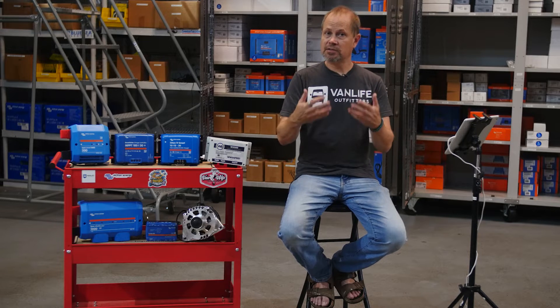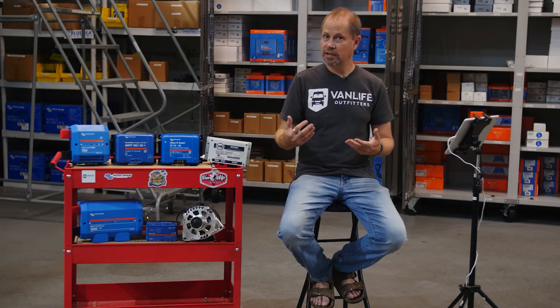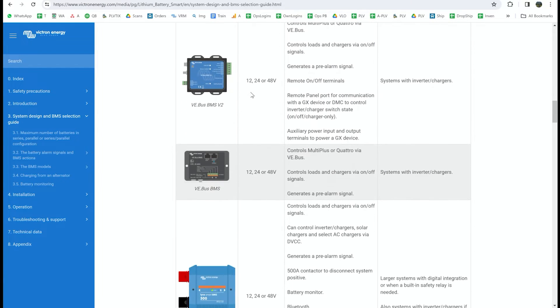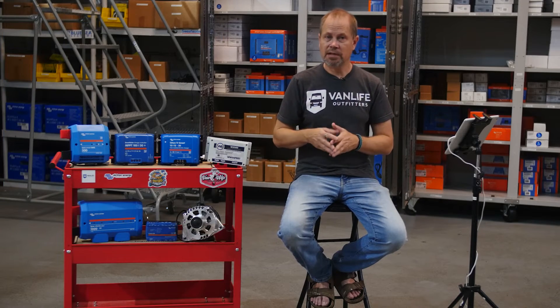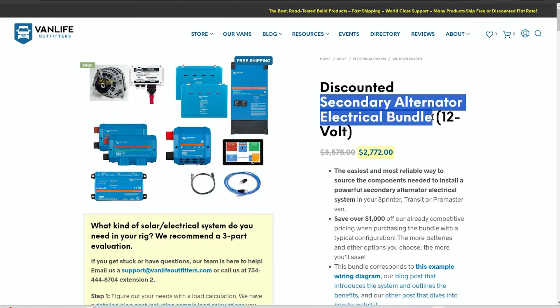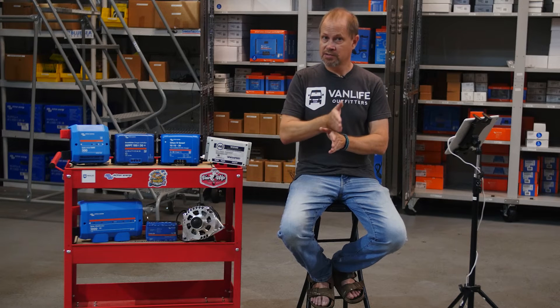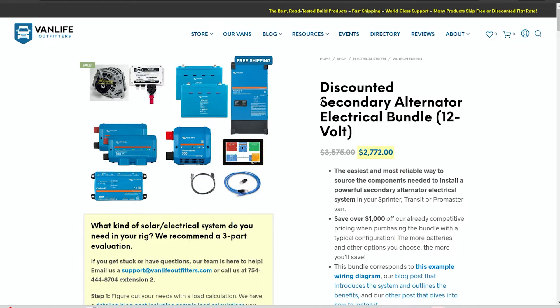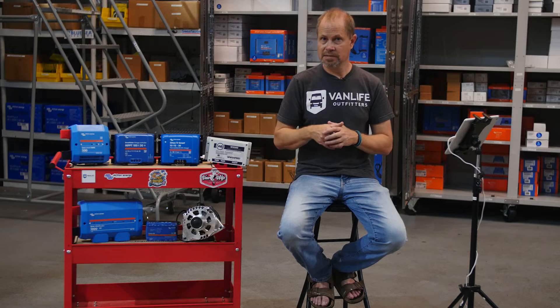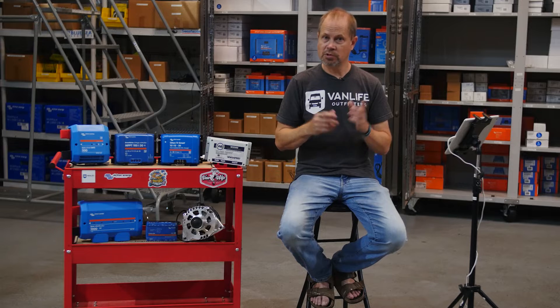The second approach is external BMS batteries, notably those from Victron Energy. These batteries take the BMS portion out of the battery box and externalize it. There are some advantages and disadvantages to that which we'll talk about later. The third architecture is a secondary alternator power system, and when we do that we highly recommend going with external BMS batteries. For the secondary alternator approach, we actually offer two options: a 12-volt option, which is most common, or a pretty state-of-the-art advanced 48-volt version.